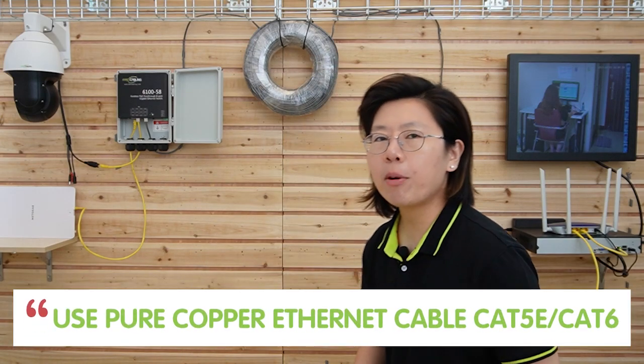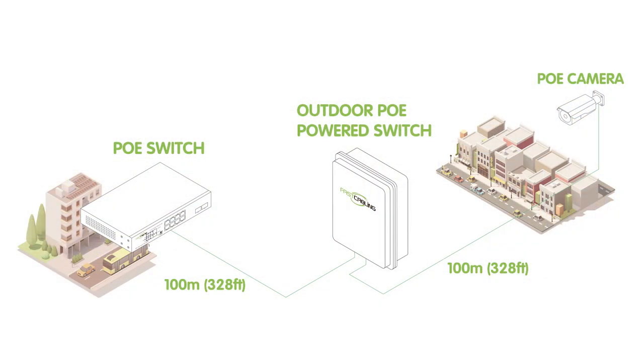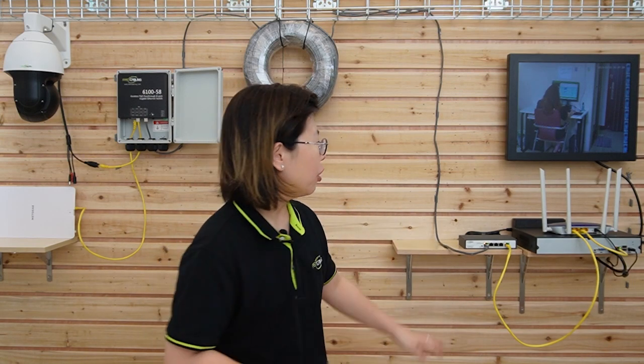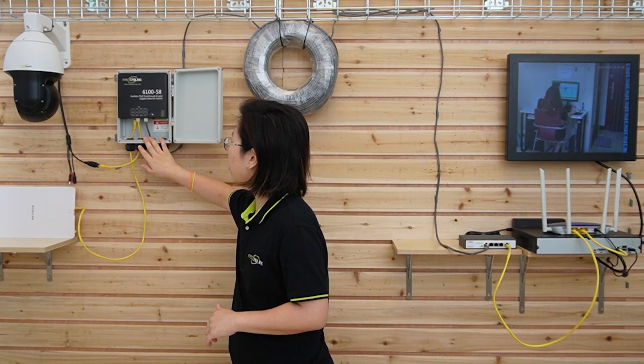When using cable, make sure you use an Ethernet cable with pure copper, because pure copper has superior conductivity compared to other materials. Also, using this PoE power switch can extend your distance by another 100 meters, because PoE has a distance limitation of 100 meters. So you can have 100 meters from your PSE to the PoE power switch, and then extend for another 100 meters from the PoE power switch to your edge devices.